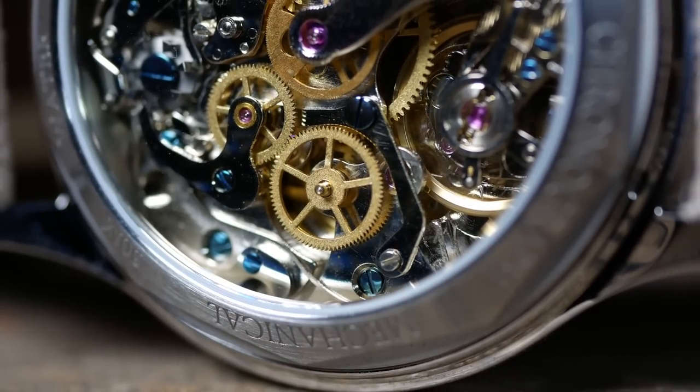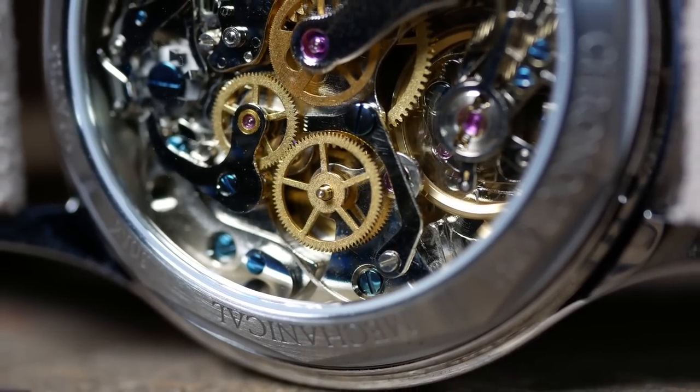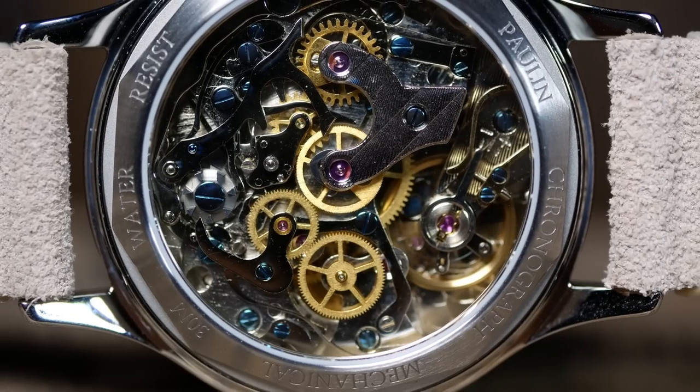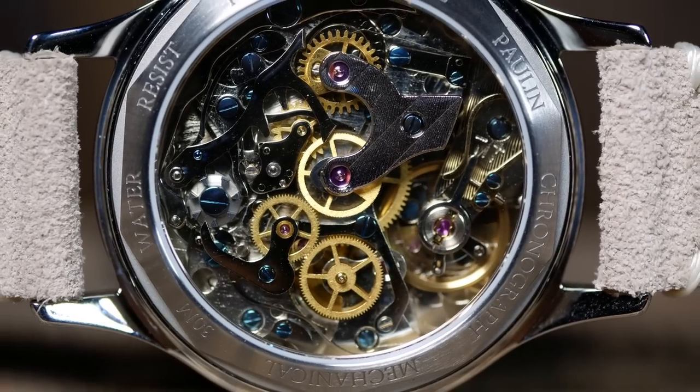So all things considered, it's pretty good for what it is. But there is one other thing I noticed, and that's that the ticking is a bit loud. It's not Timex loud, mind you, but I would definitely notice it sitting in a quiet room at my desk. So definitely not one I'd keep on my nightstand at night.